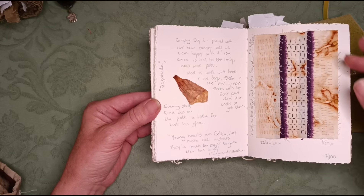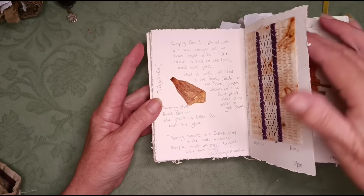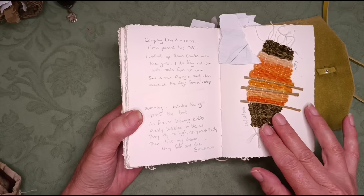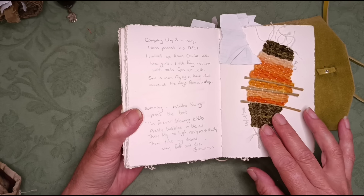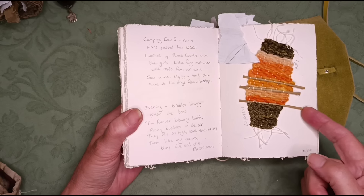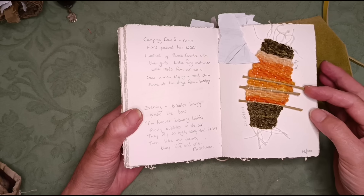Here are some of my stitch journals. I'm not going to show you every page of all of them because that would take hours — I just wanted to show you some of the places where I've used leaves and other plant materials, so I'm going to get three of them out of the way and start with this one.